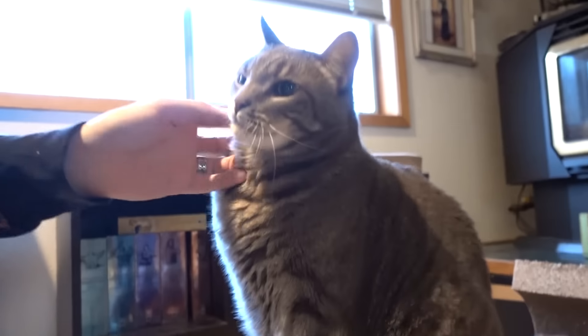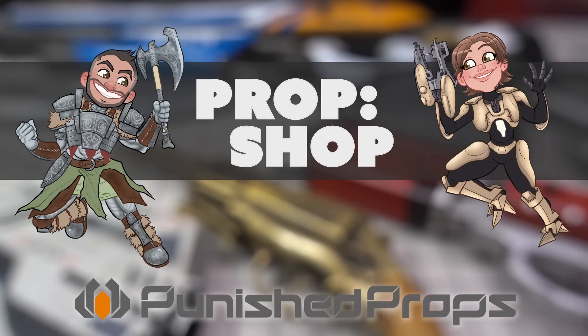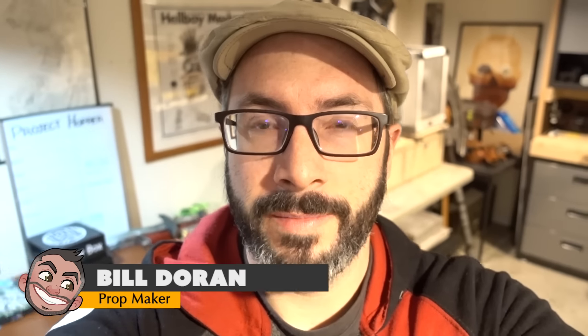No tour would be complete without a visit from Budokat. Greetings, fellow makers. Welcome down to the shop. I'm Bill, and today I'm giving you a little bit of a tour and some updates we've been doing in the shop, plus a look into what we have in store for 2016. First, updates.